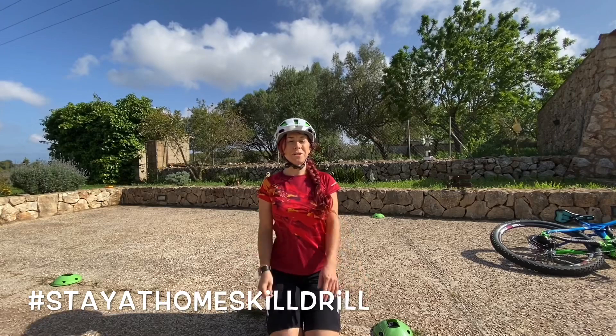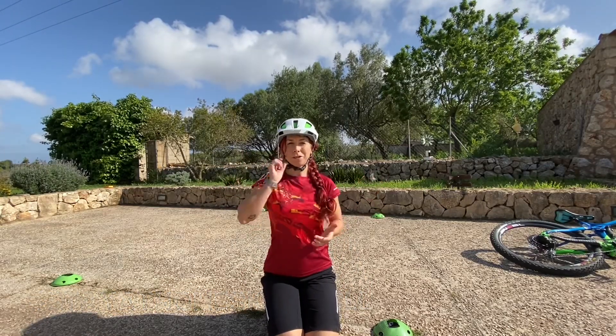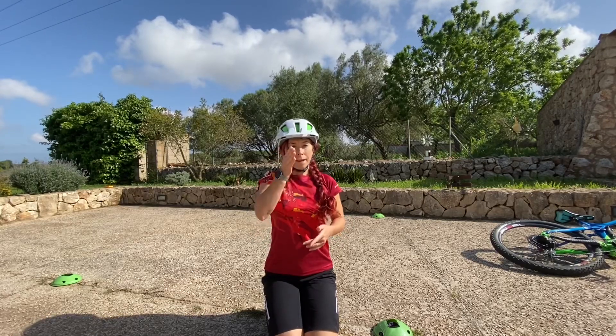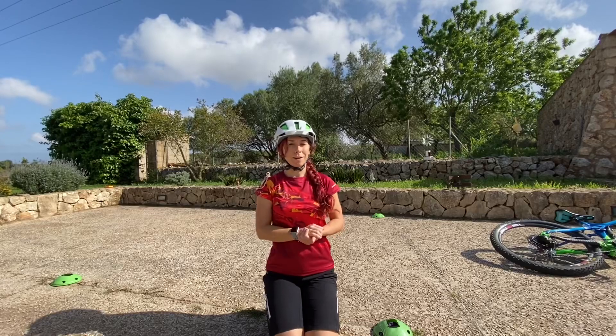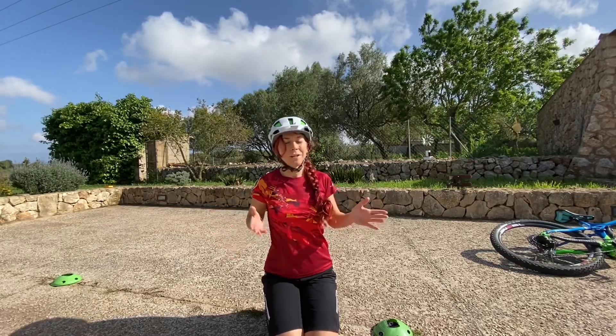Welcome to episode 3 of Roxy's Ride & Inspire Stay-at-Home Skill Drill. Today it's another slow speed skill which is hopping — the level lift and turning at the same time. This one is exhausting so don't take too long to practice it.